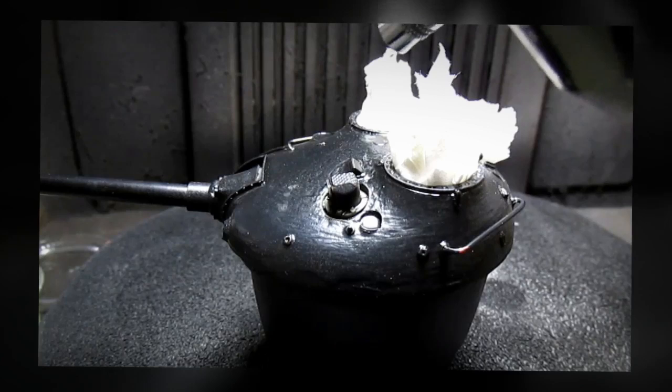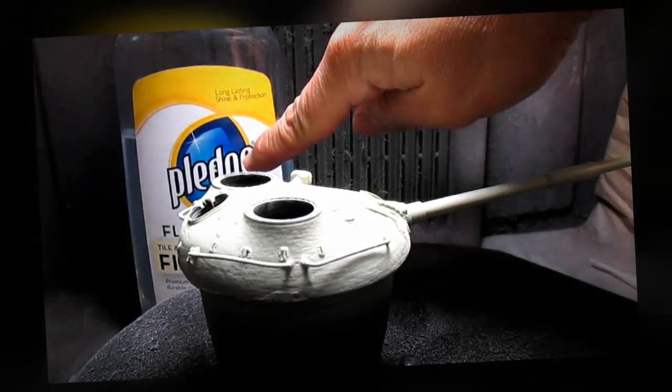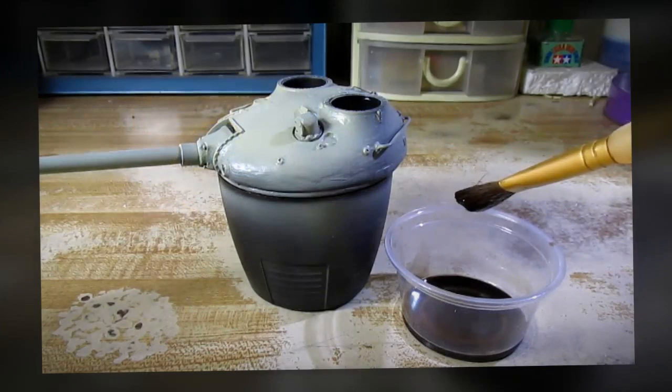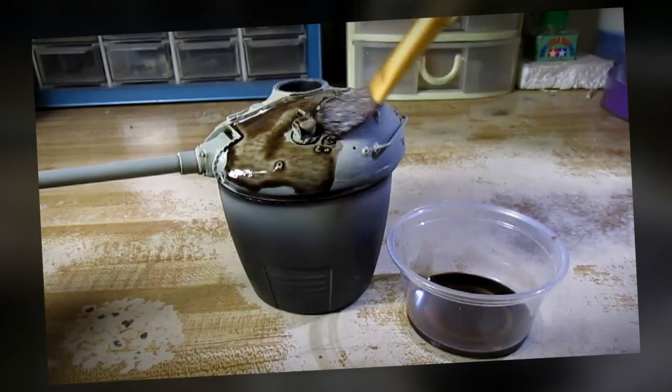It's time for me to paint the exterior. I'm going to protect my model by giving the entire model a coat of Future floor wax. Then I'm going to give my model a wash. What you see right here is a dilution of brown artist oil paint and mineral spirits, and I'm going to apply that wash over the entire model.